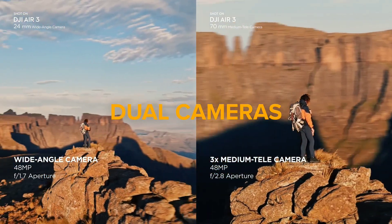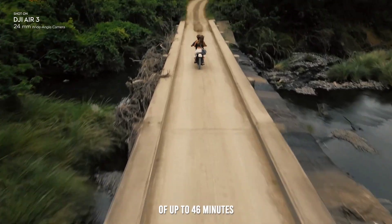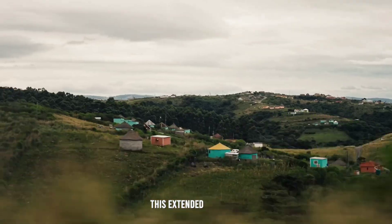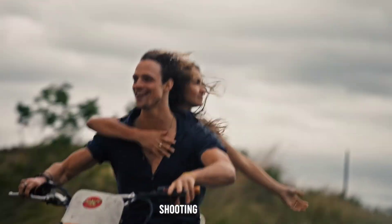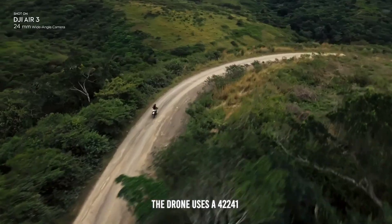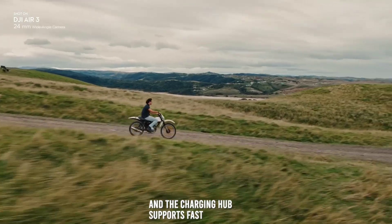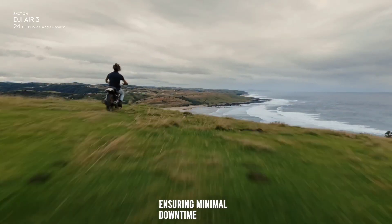The Air 3 offers an impressive flight time of up to 46 minutes per charge. This extended battery life allows for longer shooting sessions without frequent interruptions. The drone uses a 4241 milliamp-hour battery, and the charging hub supports fast charging, ensuring minimal downtime between flights.